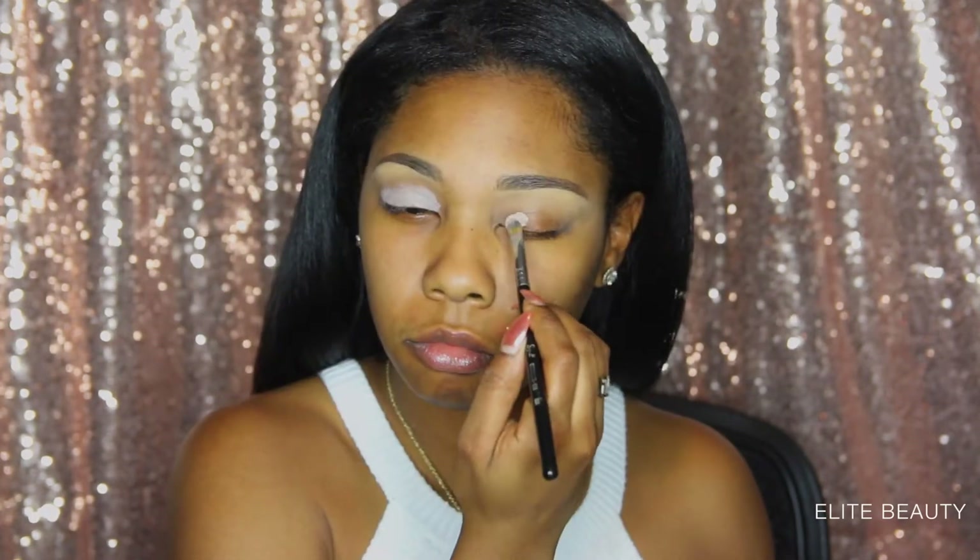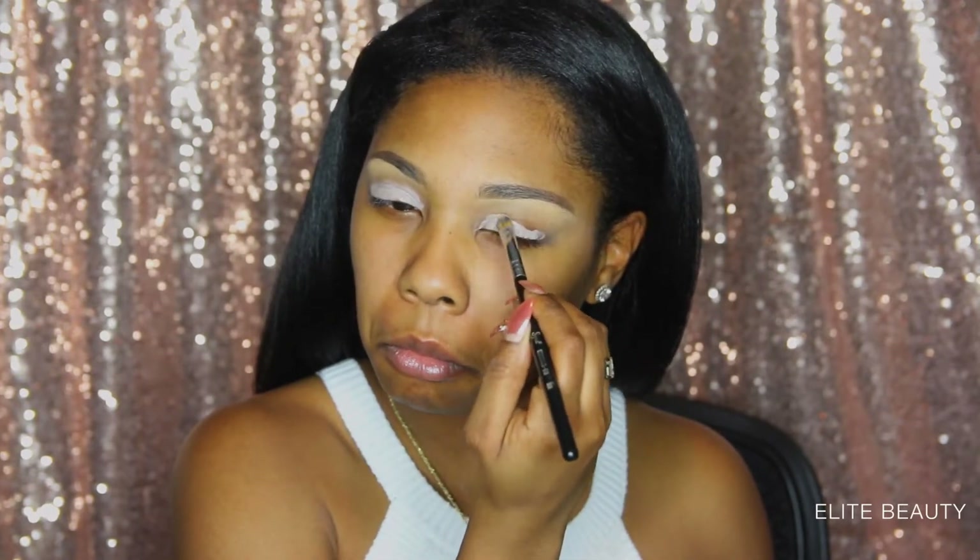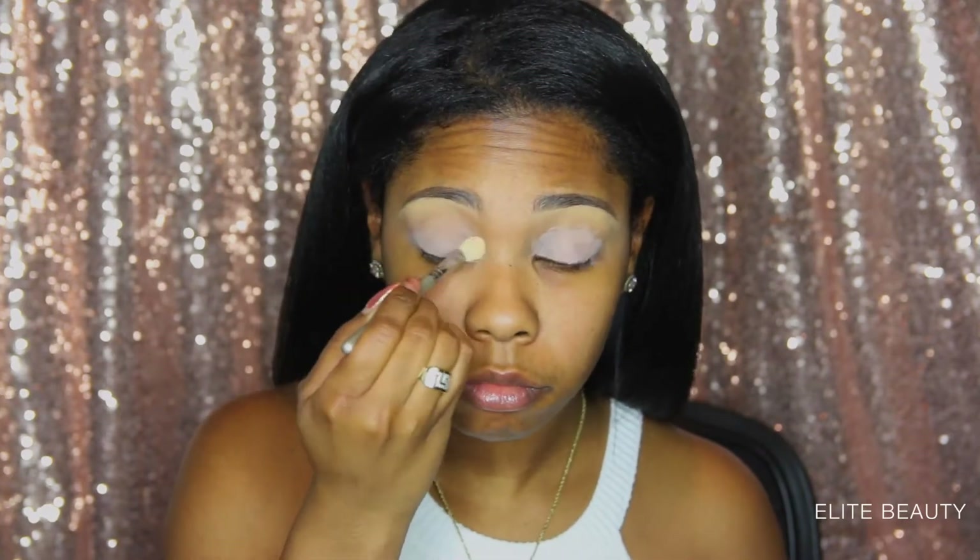Now I am going in with my eyeshadow base so I get great color payoff. I'm going to blend that out as well.